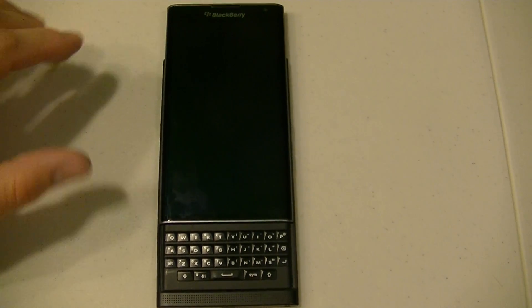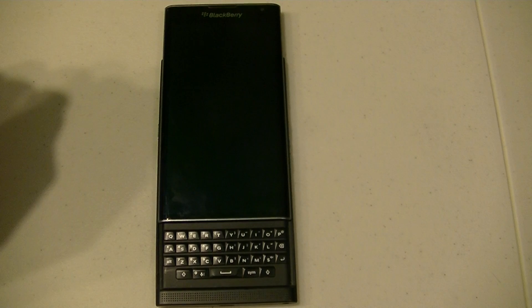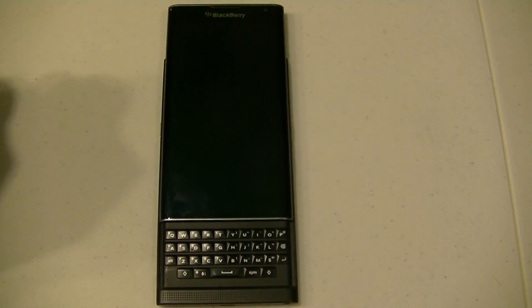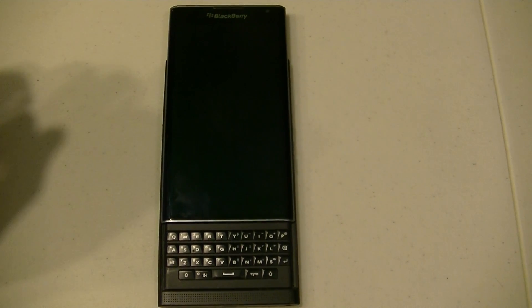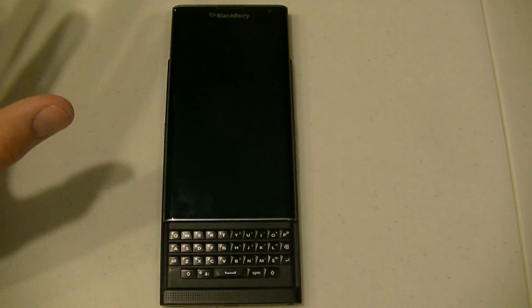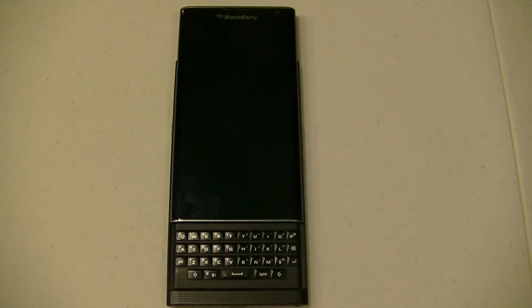Today I'm going to show you the pointer mode feature that's been discovered on certain variants of the BlackBerry Priv OS images. This feature is a beta feature that was first discovered in the developer options of the Verizon variant of the Priv. The feature allows the keyboard on the Priv to act like a mouse or a touchpad — you can move a circle around, click on things, just like a computer mouse.